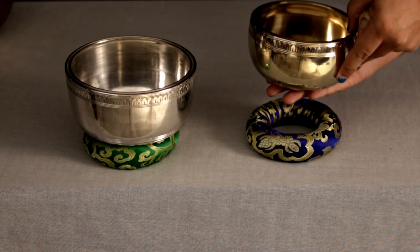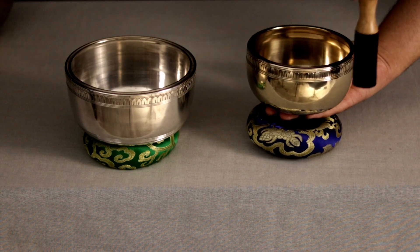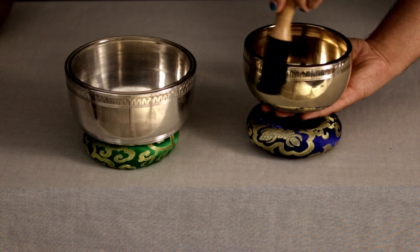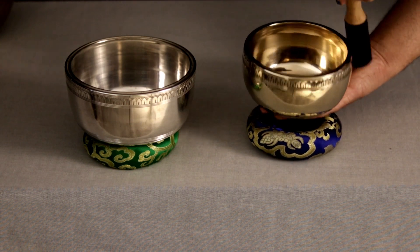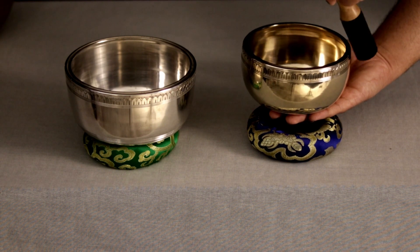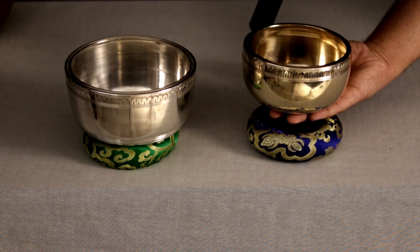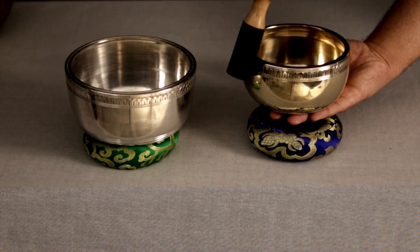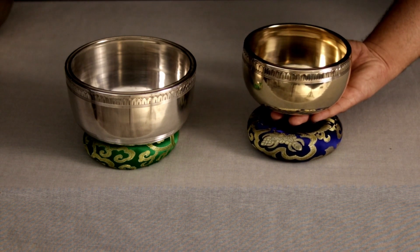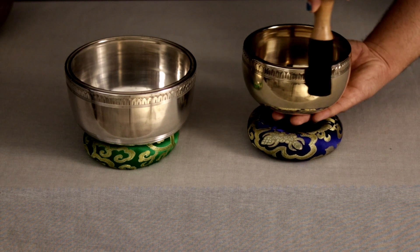Sometimes you have to pick them up to get them to sing easier. That could be more helpful, giving you a little bit more dexterity with it when it's on your fingers. And sometimes you have to tap it as well to get the sound really started — it helps the singing get going stronger.